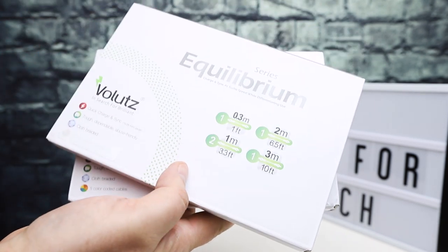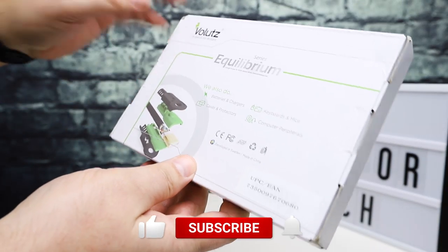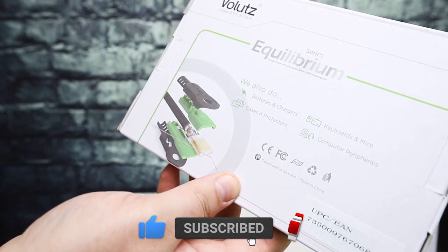Volets makes premium USB cables as well as other things — batteries, chargers, cases and protectors, and other sorts of computer peripherals.